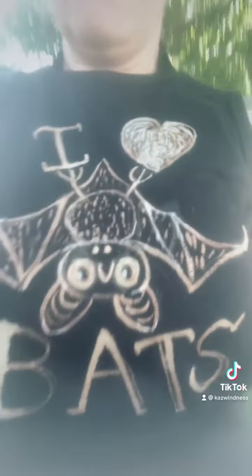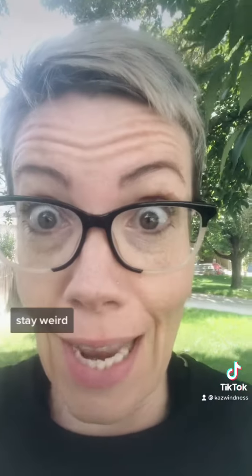Alright, and there you have it — my new t-shirt. Is it perfect? No. Will I wear it? Yes. Stay weird.